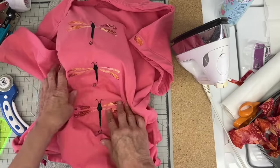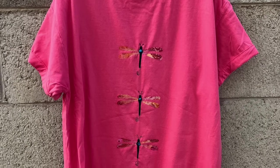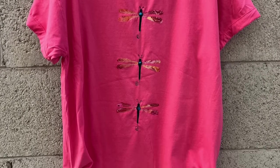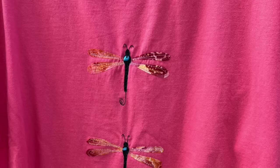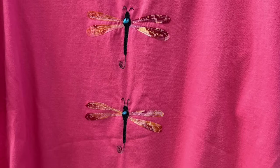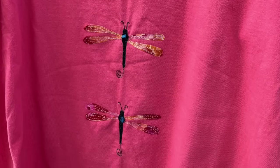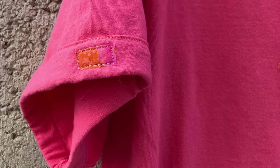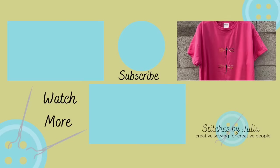And that completes the t-shirt! I hope you enjoyed this. I did put a bead in the center of each one of these dragonflies — I just hand-stitched that on with needle and thread. I thought it added a little pop of color. Thank you everybody who joined me today, have a great week — bye for now!